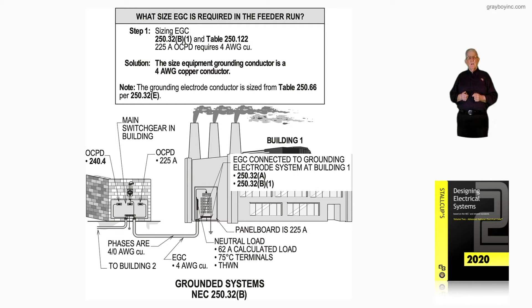This illustration deals with grounded systems in accordance with 250.32B. Notice the building to the left is where a main switchgear is installed. It could be a centrally located building with feeders going out to maybe four buildings surrounding it, or it could be located in a substation or in a main building area like a basement. Notice it's a feeder routed over to building number one.